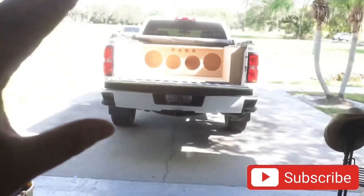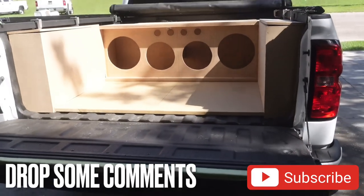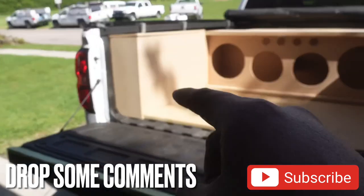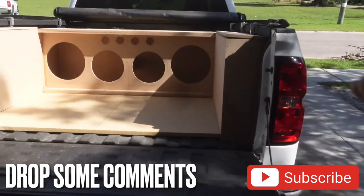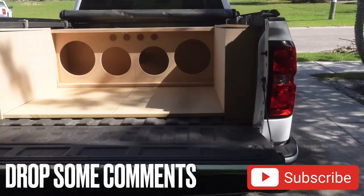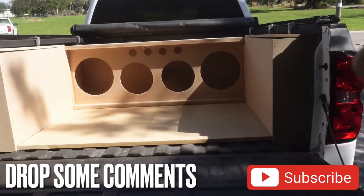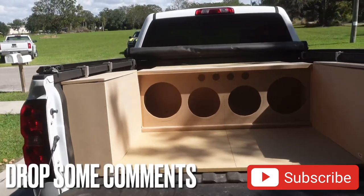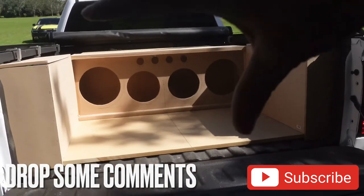We've come a long way. If you guys have been watching the build, you know what we've gone through, and I can't even imagine what we're going to go through with the electronics. I'm going to go ahead and show you everything that goes down with this build. Let me know in the comments what you guys think of it so far — it's coming out pretty good. Once we give it a little life with the raised MDF wood and the router edges, it's really going to look like a whole other truck back here. I'm excited. Drop down in the comments, hit that like button, let me know, and subscribe to the channel because this build is only going to keep getting better.